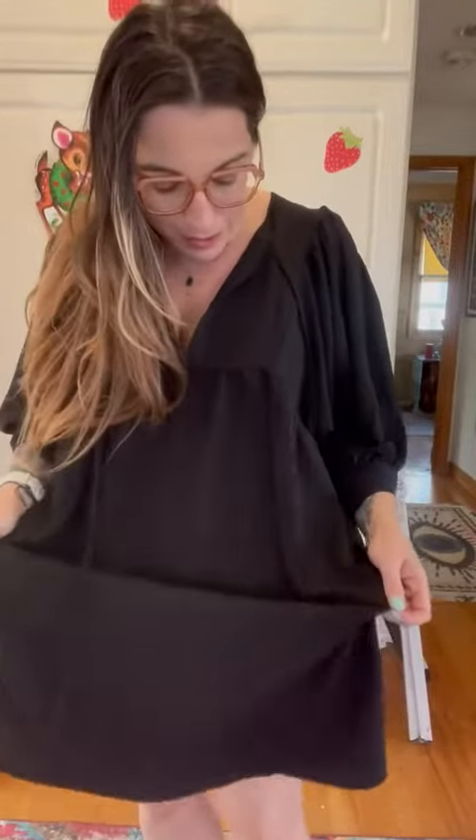The fabric feels silky — it has weight to it, but something about it reminds me of silk. I'm just trying to see what it is — it says it's polyester. It feels so nice.